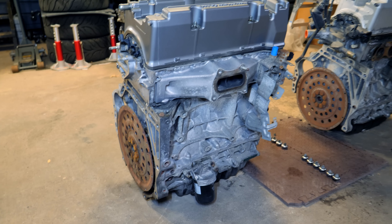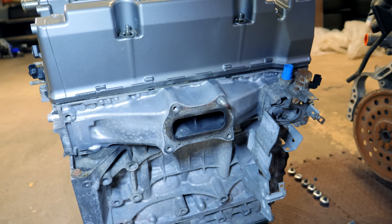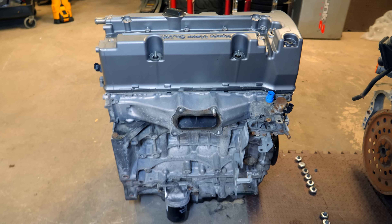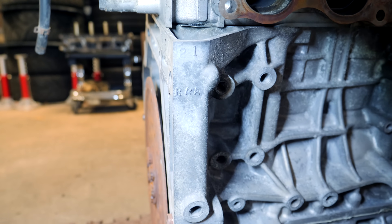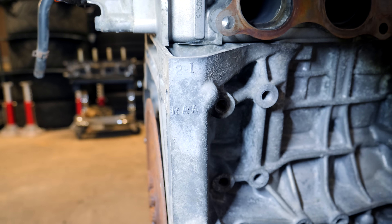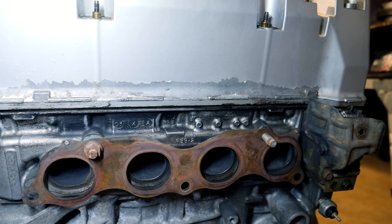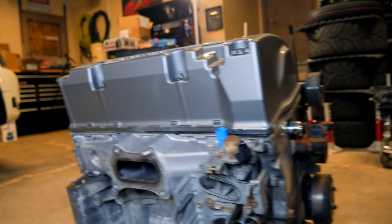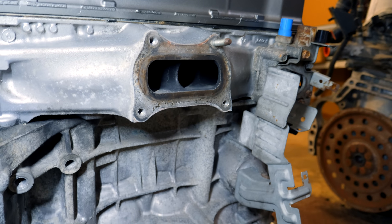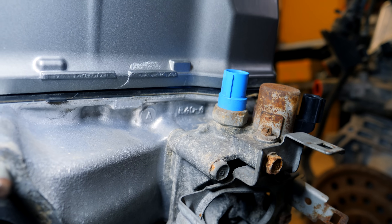You guys can do the same process if you have an Accord, a new Civic with this style cylinder head, an Acura TSX, or an Acura ILX. Looking at this engine, the block is an RAA. If you also look at the cylinder head, this one here is an RBB cylinder head, while the cylinder head on the other engine is very different. There's actually no marking on the back side stating R40 — it's up hiding in that corner. So you can see it's an R40.